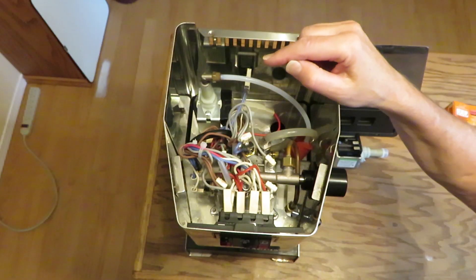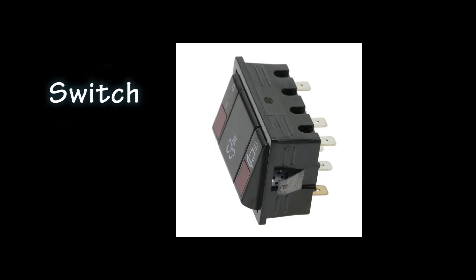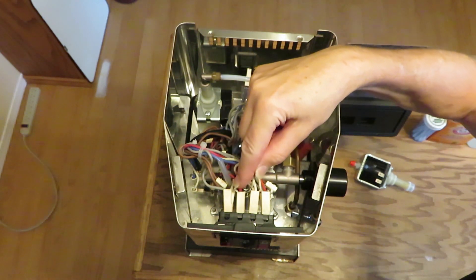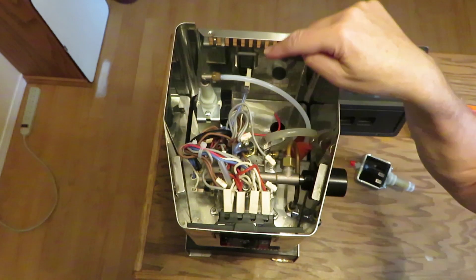I plugged my coffee maker back in and the pump didn't work. The problem was this switch, and I know that because when I started jiggling the wires here and pushing the connector in, the pump started working.